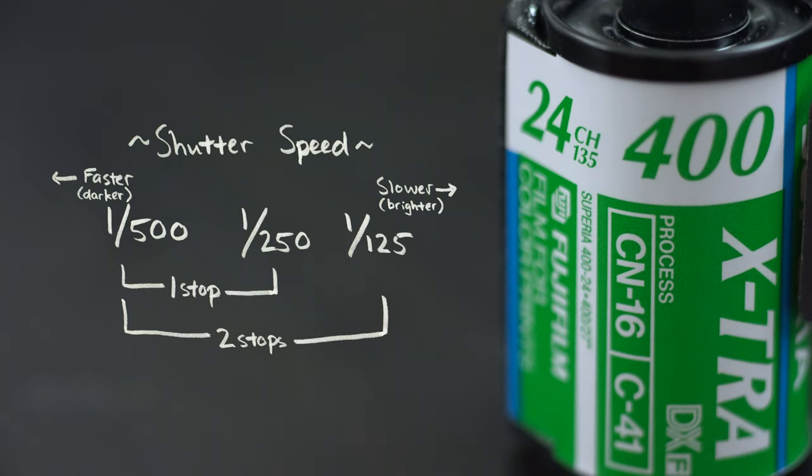Because films get less sensitive to light over time, there's a rule of thumb where you have to overexpose your film by one stop per decade it's expired. One stop of light is the increment used to indicate either doubling or halving the amount of light you let into the camera. So this means I should be overexposing these rolls by at least two stops to get a robust looking image.